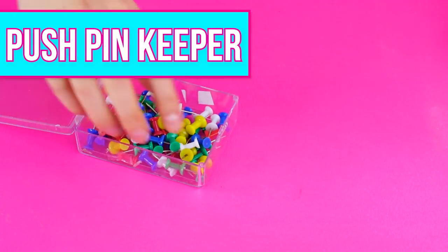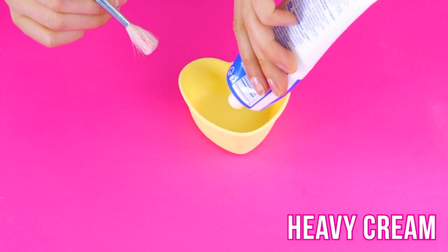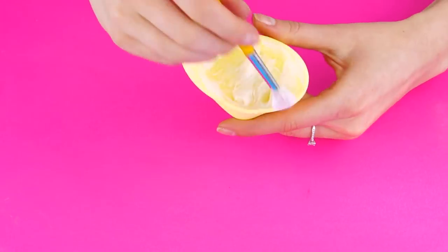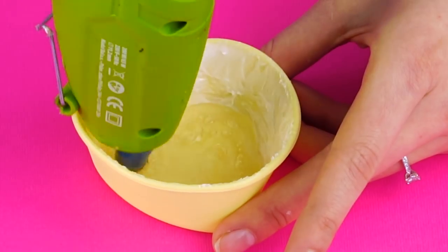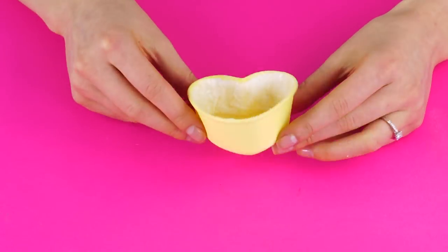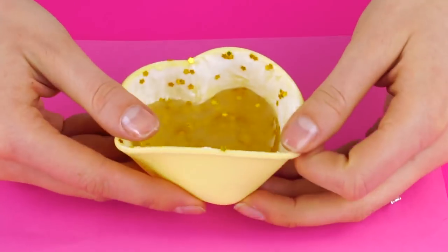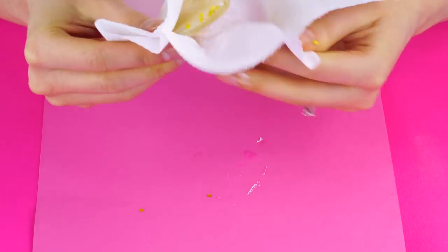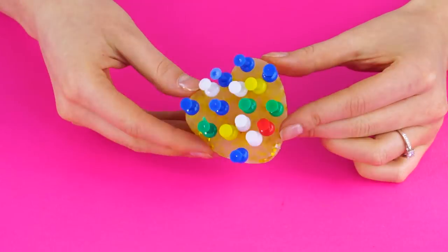The Push Pin Keeper. It's so easy to lose push pins. Use a silicone mold in your favorite shape. Grease the mold with some heavy cream or butter and brush it around evenly with a paint brush. Now add enough hot glue to cover the bottom of the mold. Add a bit of sparkle, then add another layer of hot glue to seal in your confetti. After the glue hardens, it should pop right out of the mold. Remove any residue with a cloth. Works like a charm!